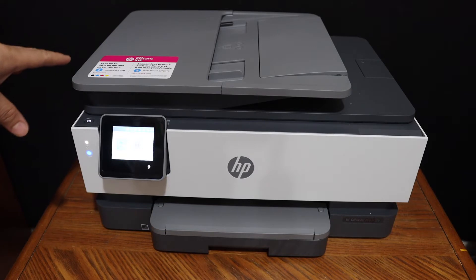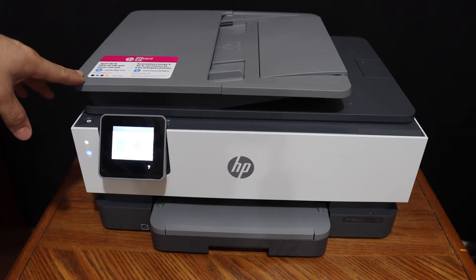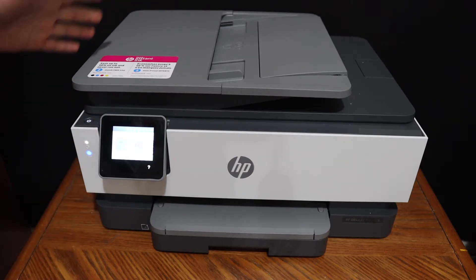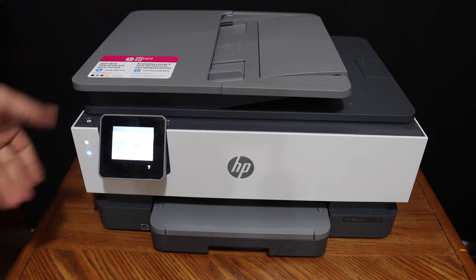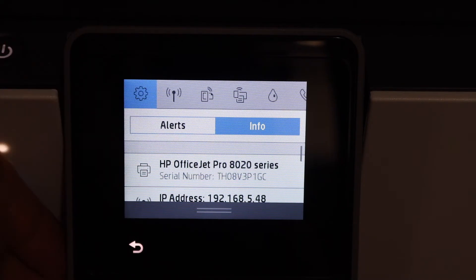Today's video will show you how to do the Wi-Fi setup of your HP OfficeJet Pro 8022 all-in-one printer. The first step is to switch on the printer and go to the display panel to connect it with your home or office Wi-Fi network. Scroll down the top bar and click on the setting icon.